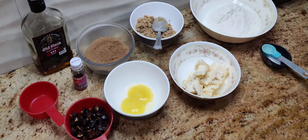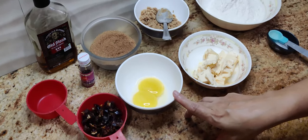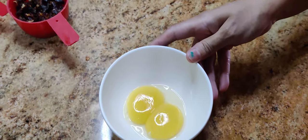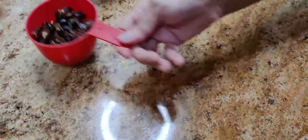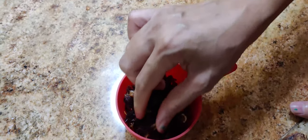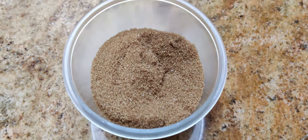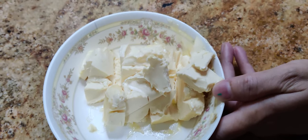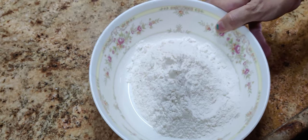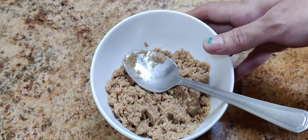Hi everyone, today we'll be making a date and walnut cake. For this cake we have two egg yolks, about 100 grams of chopped dates which I have deseeded and chopped fine, 125 grams sugar, 125 grams soft butter, 125 grams plain flour, and 60 grams of powdered walnuts which I have chopped and then powdered.